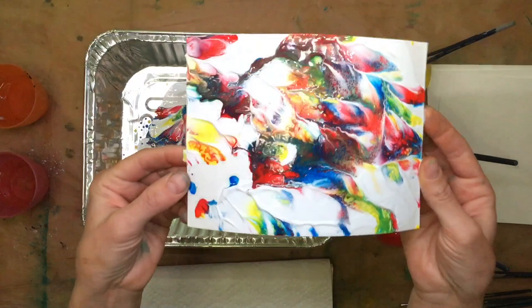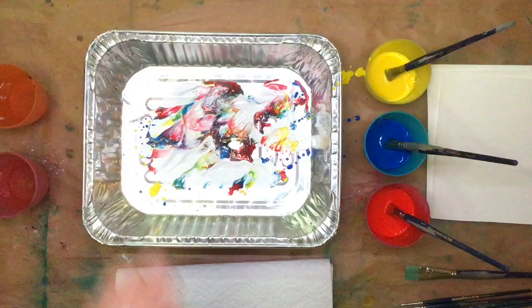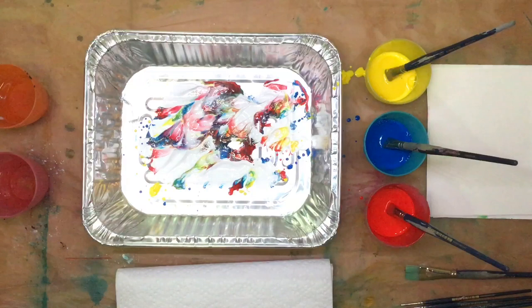Look at all the colors that were created. That is so beautiful. I'm going to stick that down there. I really like that. I'm going to make another one.